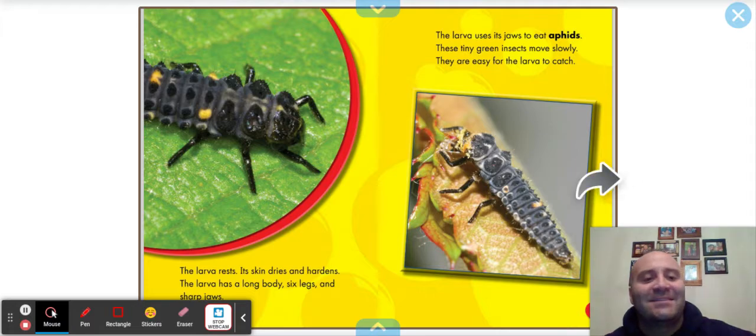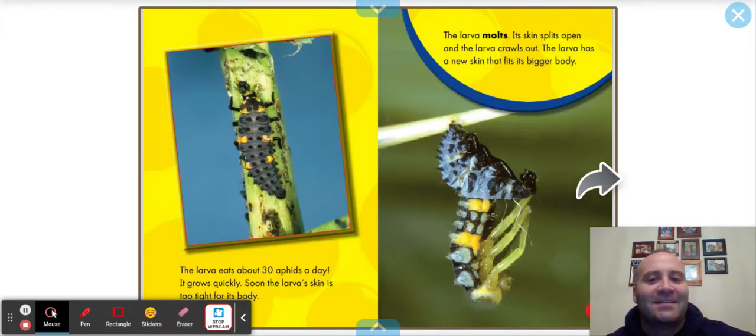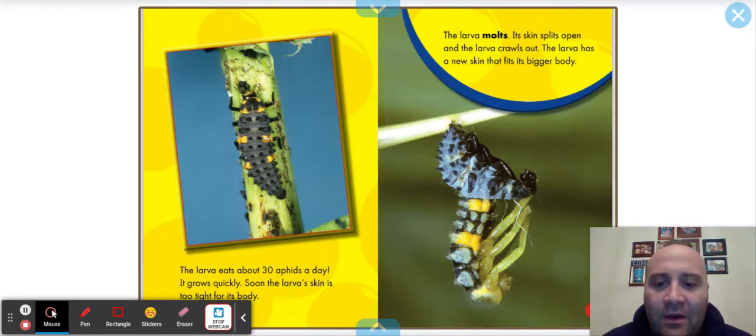Aphids — it's a new word. The larva eats about 30 aphids a day and grows quickly. Soon the larva's skin is too tight for its body. The larva molts: its skin splits open and the larva crawls out, now with a new skin that fits its bigger body.